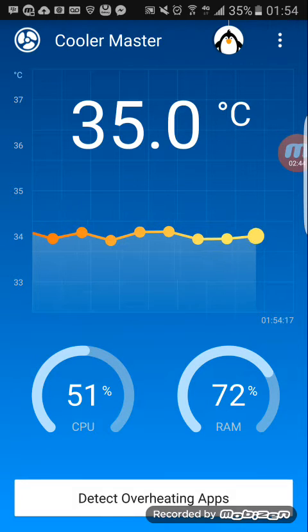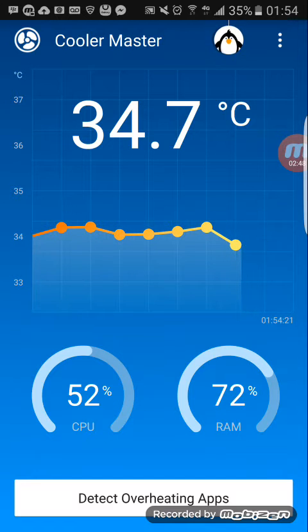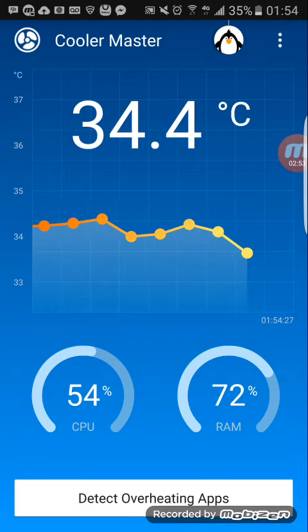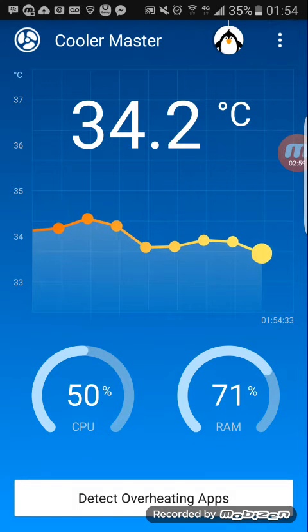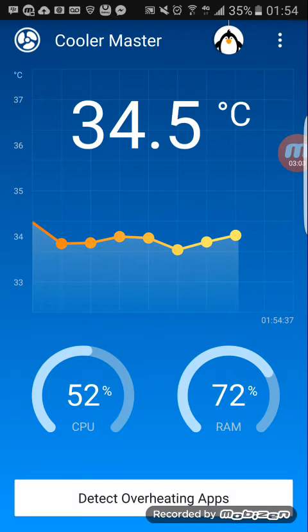The S7 Edge overheating is a big deal problem for the new phone, mostly because of the processor — the Snapdragon 820. So for now, this is a remedy. Even though it's not a complete fix, it's helping, and the app is free — you don't have to pay a dime for it.